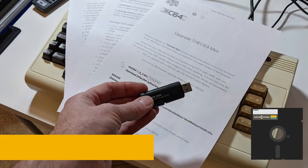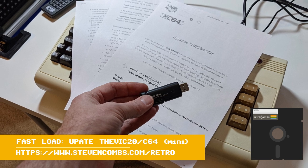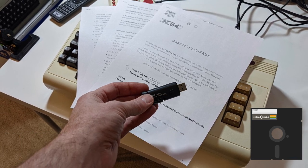There's a new firmware update available for the C64 Mini, the C64 Maxi, and the VIC-20 — version 1.5.2 — and today we're going to take a look in this fast load.